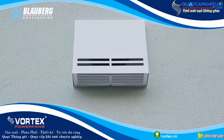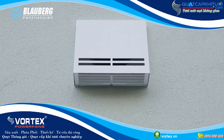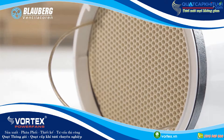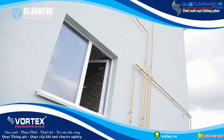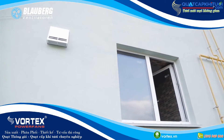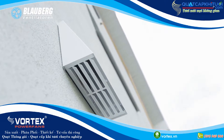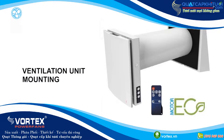Phase 2: Fresh cold intake air flows through the ceramic energy regenerator, absorbs accumulated heat and humidity, and warms up to room temperature. In 70 seconds, the ceramic regenerator cools down. The unit switches to the air extract mode and the new cycle starts.